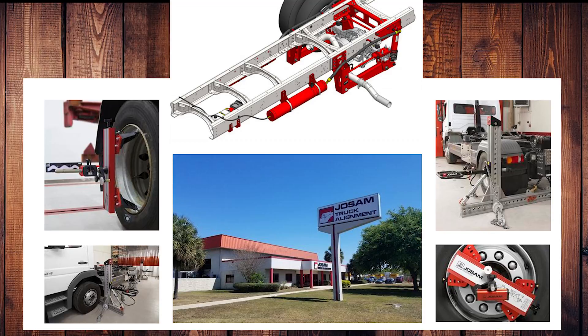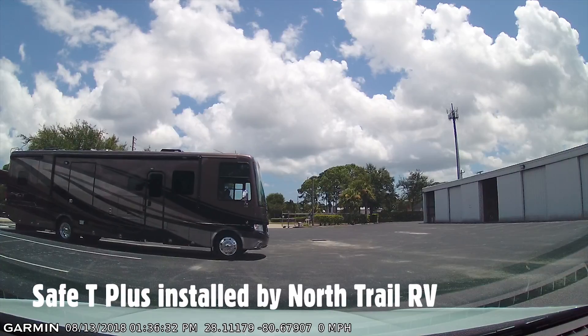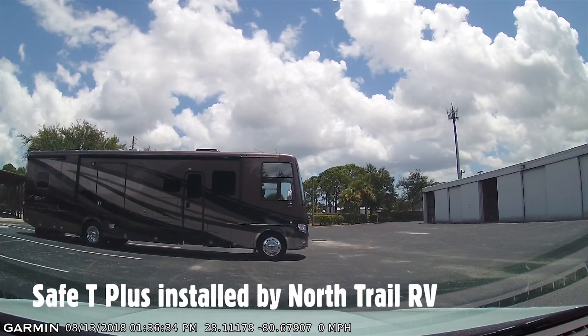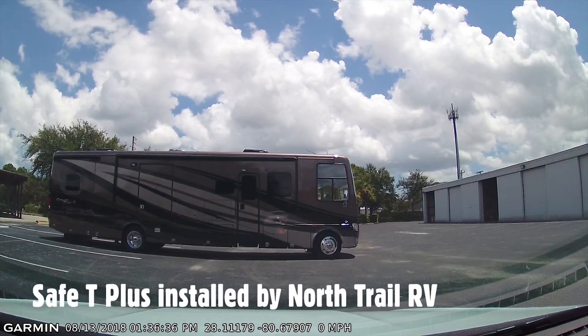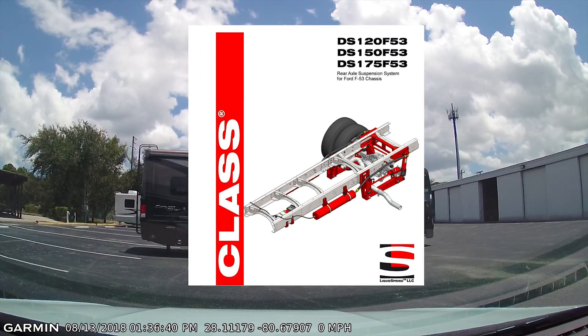Today we're heading up to Orlando. Joe Sam's truck alignment to address the safety plus that was installed with a little bit of a right bias, and also we're going to install a new rear suspension liquid spring.